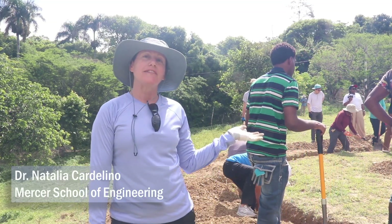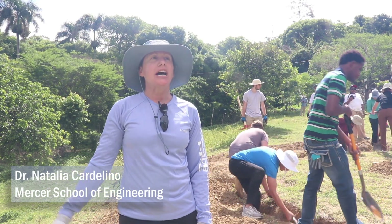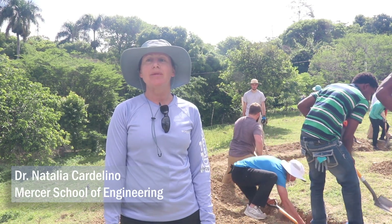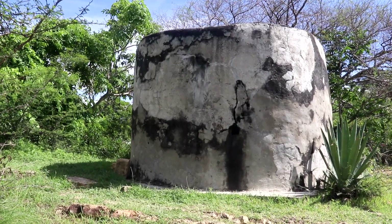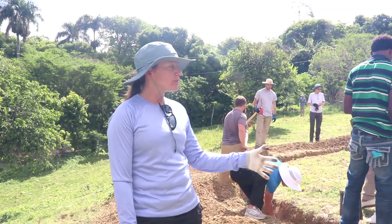We are going to be building a 15,000 gallon tank for the community. About two-thirds of the community has a little bit of water, and we're going to provide more water for the people that don't have access. They have a tank that was built in 2005, which is not big enough for their water needs. So that's what we're building here.